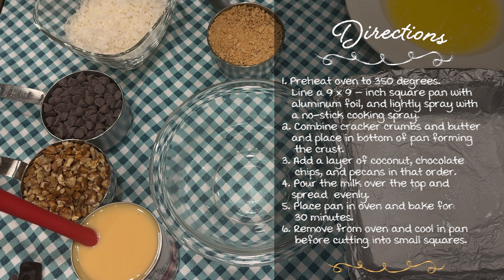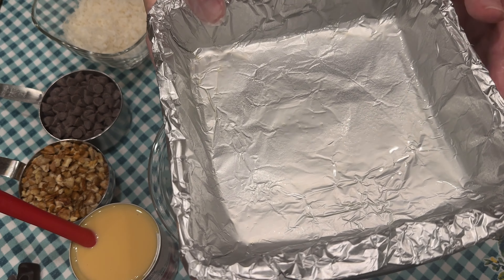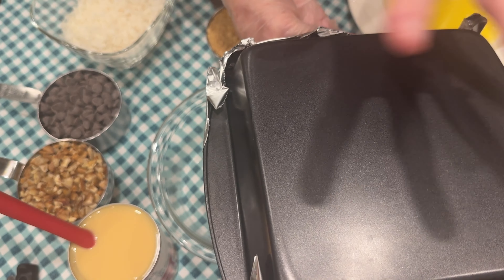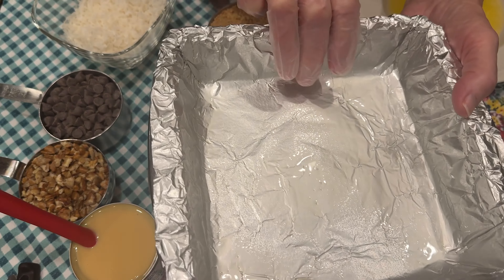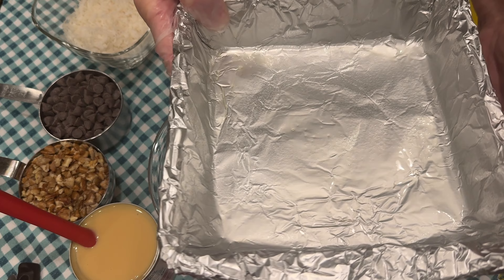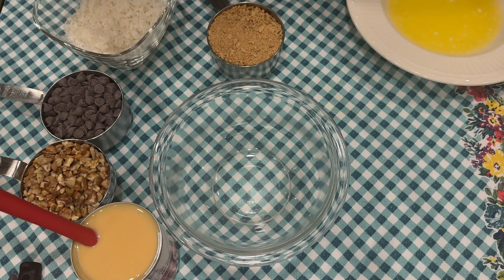We're starting out by preheating our oven to 350 degrees. I've prepared a square pan — ideally a 9x9, but this one is a little smaller. I wanted to give you a tip on how to line your pan with aluminum foil: tear off a piece of foil, turn your pan over, fit and form the foil to the bottom, then flip it right-side up and it fits perfectly. Leave a little on the sides so you can lift it out easily. I did spray the foil with a little no-stick cooking spray.